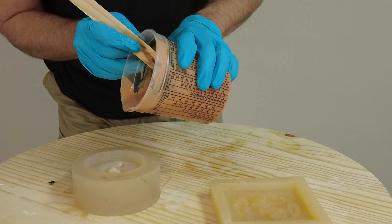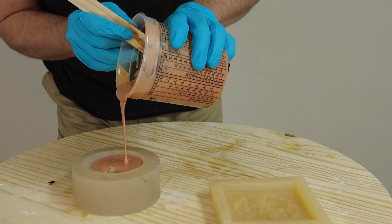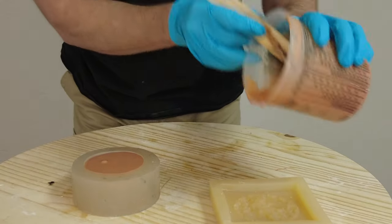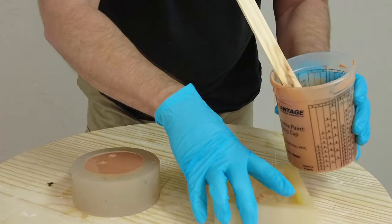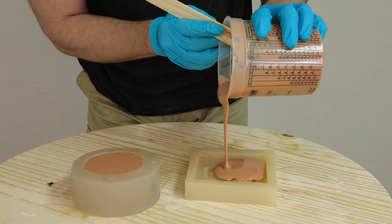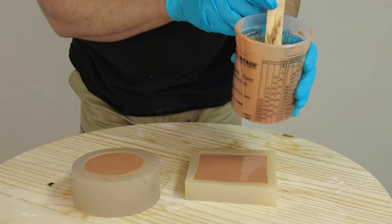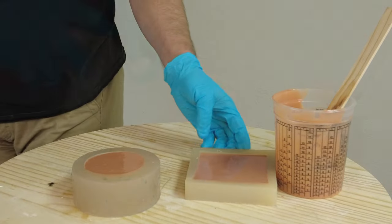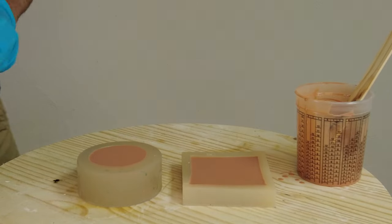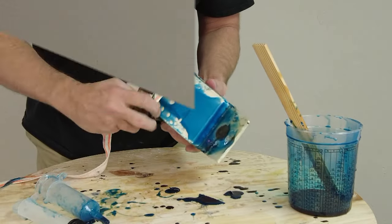Make sure to scrape the sides and bottom of the mixing container. For pour technique, just pick one spot in the mold and pour until it's full, then pour the excess into a little decorative mold — which is relevant because some customers cast flexible trim molding and similar items where FP90 works well. We'll also use a quick blast of urethane mold release to release any air bubbles on the surface, and then let everything set.